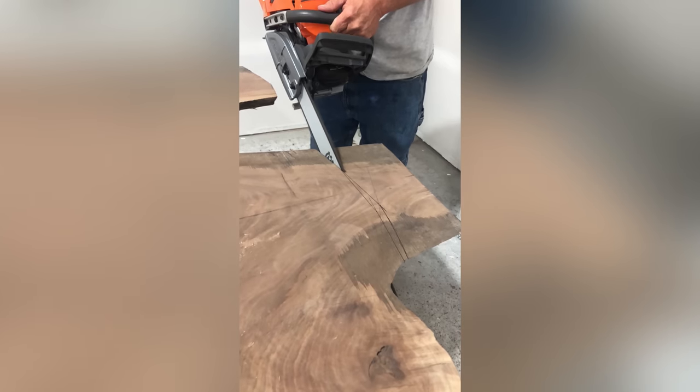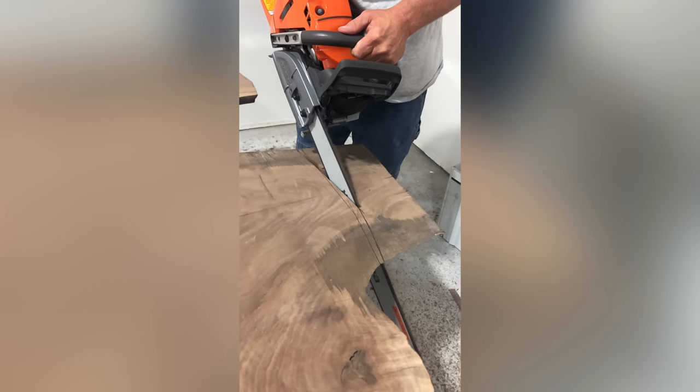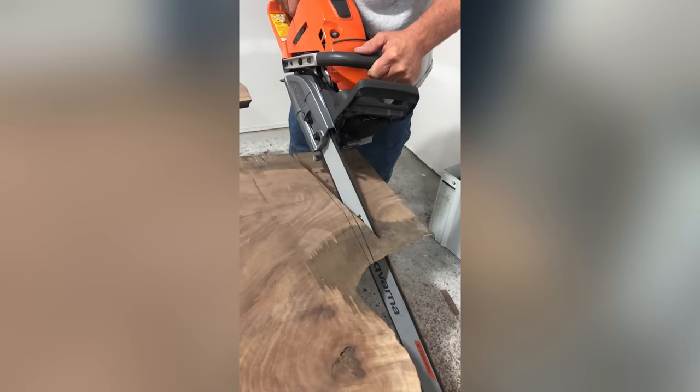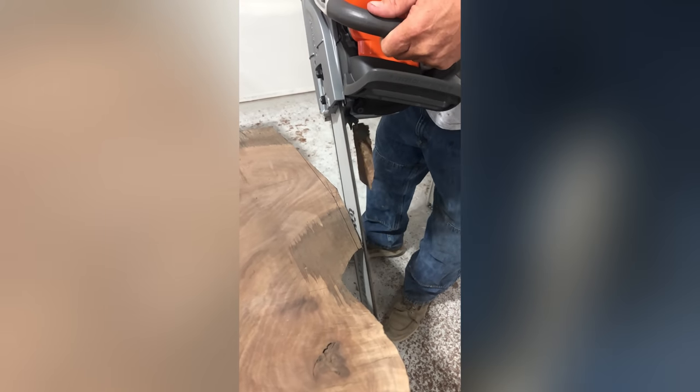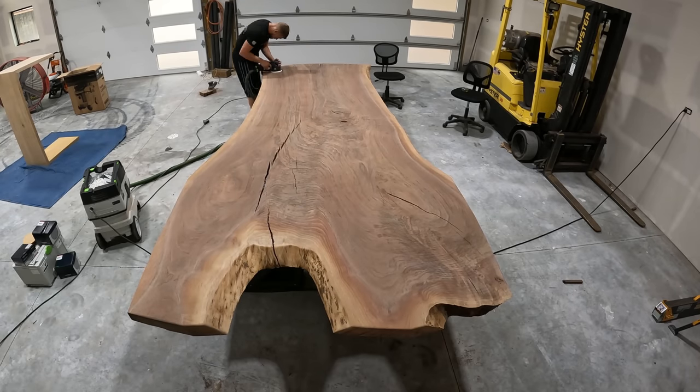I went into the table and in the middle the table stuck out about 8 inches — just worked wrong. I asked the customer if he wanted to come over and help trim it. He was pretty excited because he got to go buy a brand new Husqvarna saw just to do it.